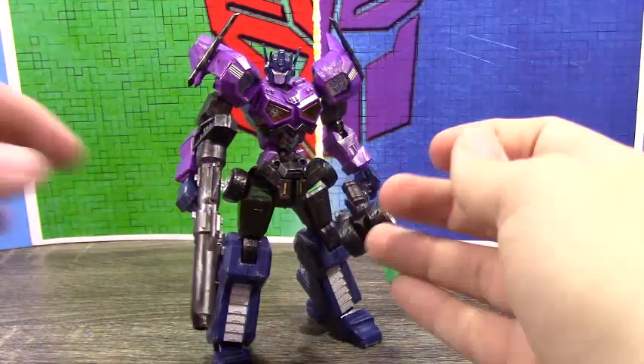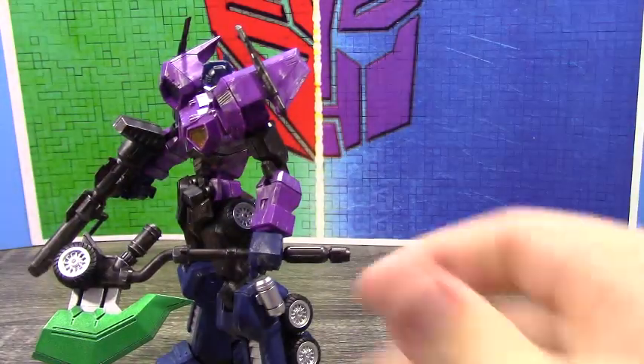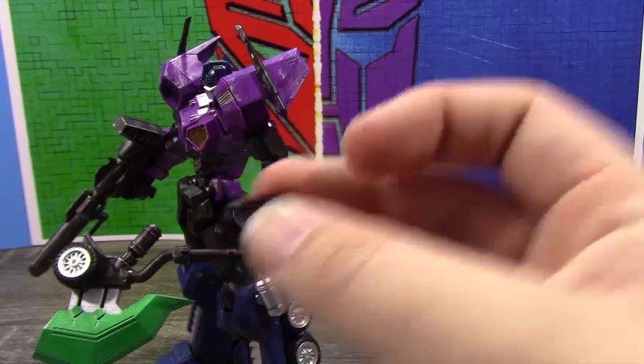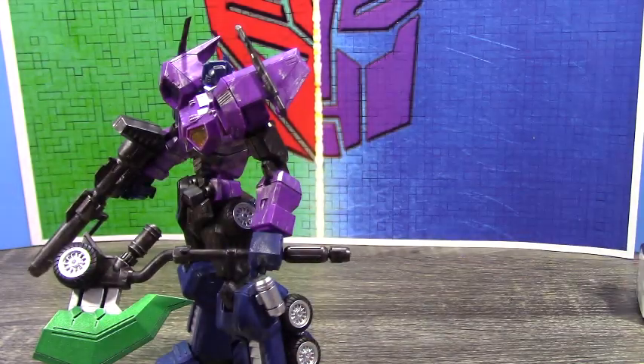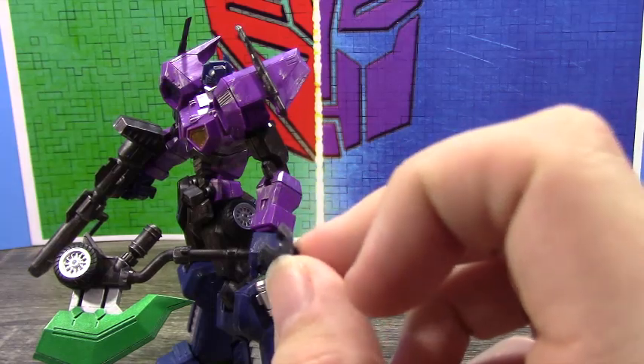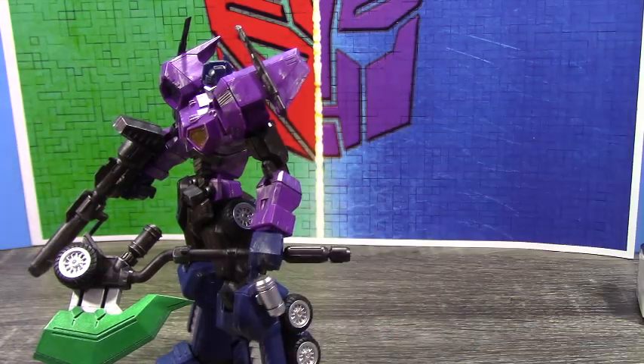Also for the axe — when you take it out of the hand, you can put this little cover piece on it to make it whole. You also have this piece as an optional way to store just the axe; I don't think the gun can use this, but it plugs onto the back the same as the other one.